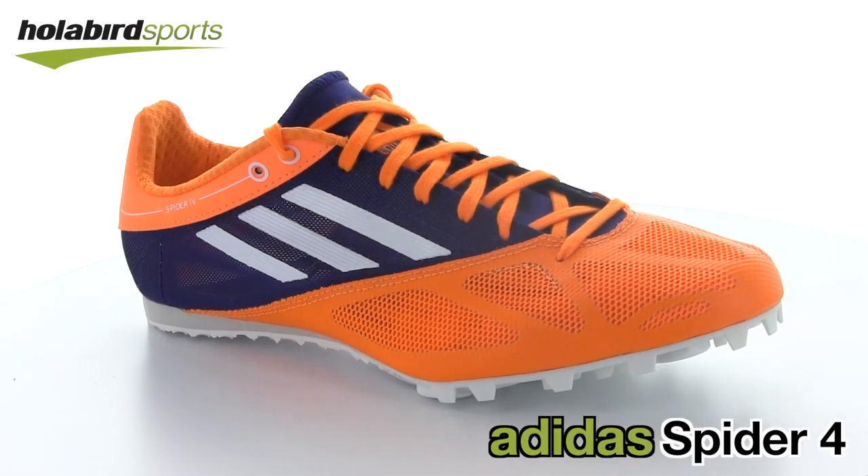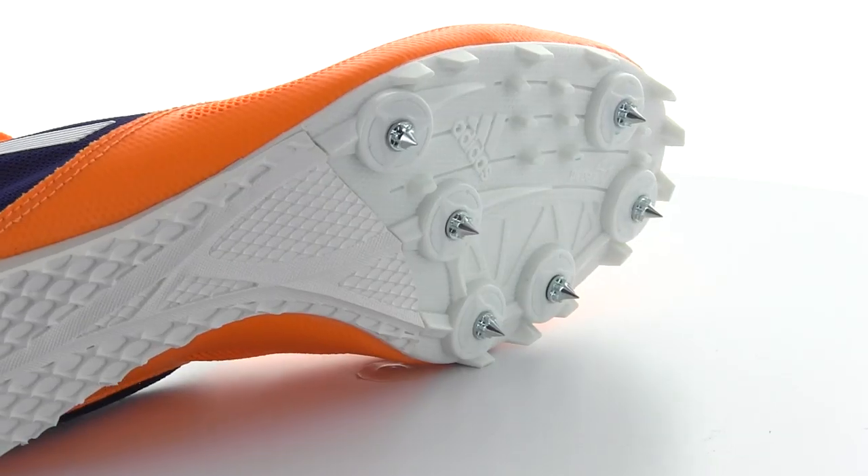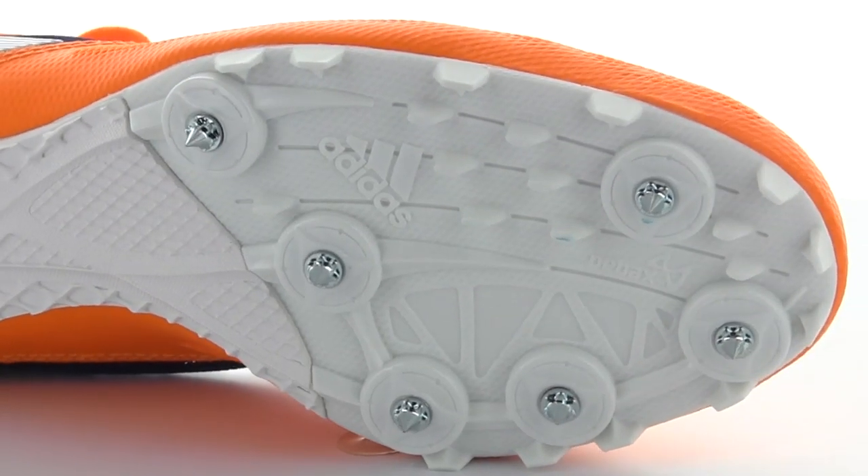Another option for sprinters and jumpers is the Adidas Spider 4, which comes complete with the exact same sole as the Sprint Star 4 — a plastic six pin forefoot as well as rubber through the midfoot and heel. It will serve you just as well for all sprints from 55 meters up to 500 meters and it's just as good for the jumps.